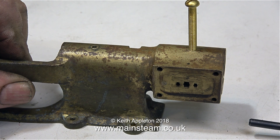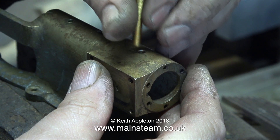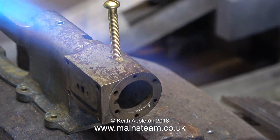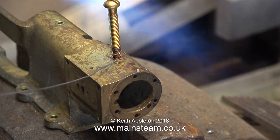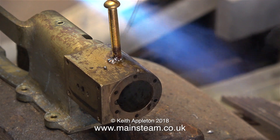I've re-threaded the hole 2BA and this is a 2BA brass bolt. What I'm about to do is coat this bolt in flux and then soft solder the bolt into position in the cylinder. Please note this is not silver solder, this is soft solder. I didn't want to risk distorting this part by heating it to the temperature required to melt silver solder.